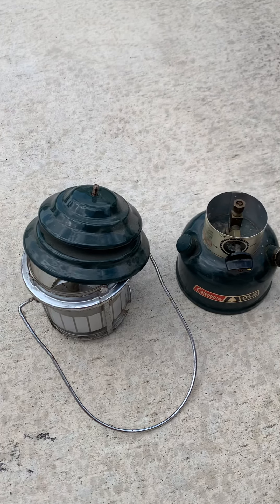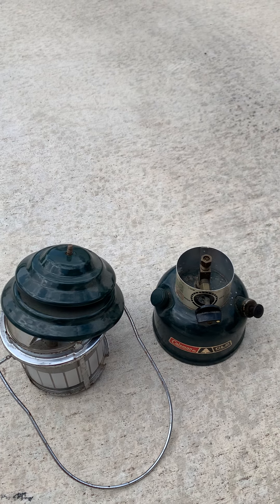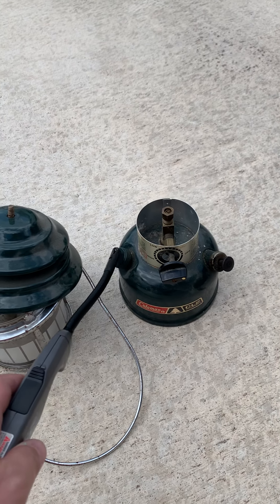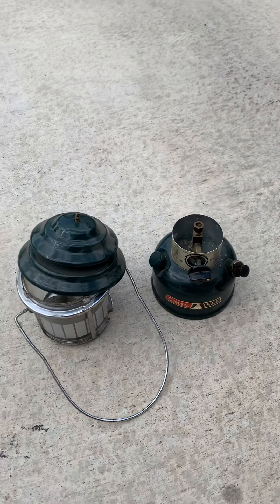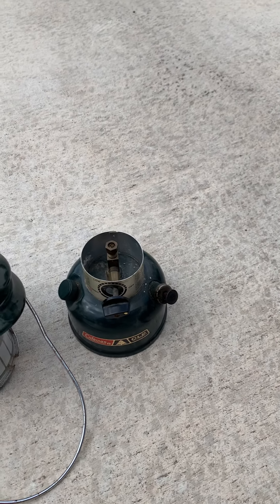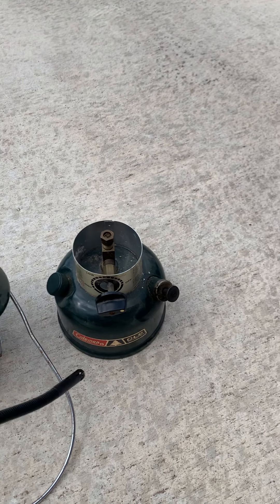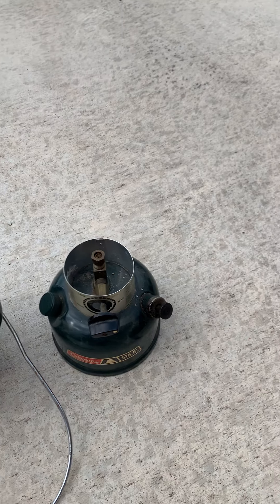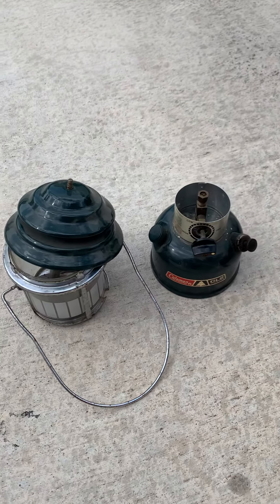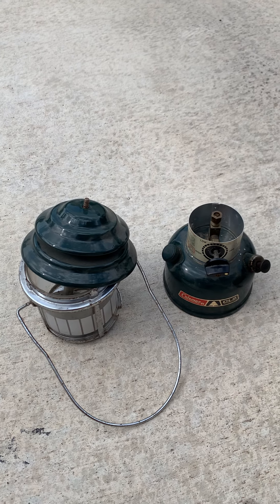Then I was looking at this guy — he's from like the 1960s. This is a CL2 Coleman lantern. You put Coleman fuel in here and light it. The issue is there's a little piece at the very top that allows the fuel to come up and burn, and it's a little loop that breaks off really easily. It's a common issue with this type of lantern.